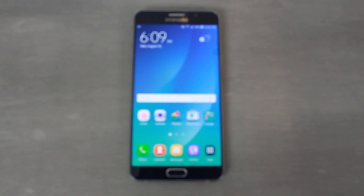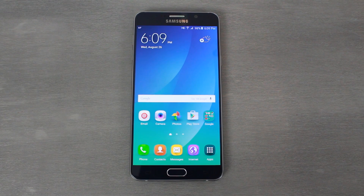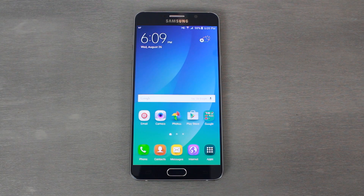Hey guys, it's RootJunkie here and today we're doing a review of the Samsung Galaxy Note 5, Samsung's brand new flagship. I've skipped the unboxing just because everybody knows what's included with these devices normally.